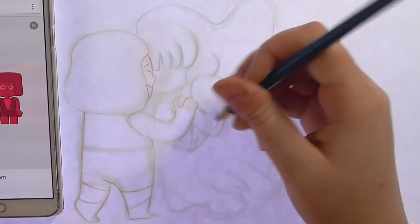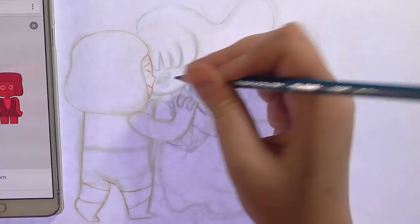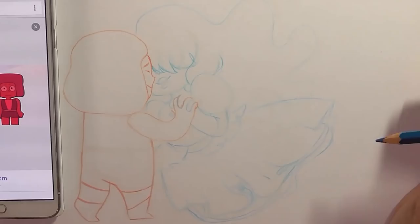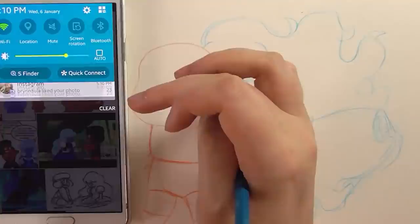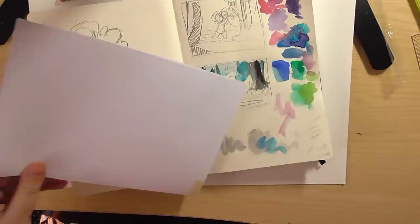I had to draw Ruby and Sapphire from The Answer, which was the first Steven Bomb episode from this week — because it's not on hiatus anymore. We've just had a Steven Bomb, which is five new episodes, and it was excellent. The first episode was how Ruby and Sapphire met, and it was just such a lovely episode. The colours and the backgrounds inspired me so much to draw this scene.